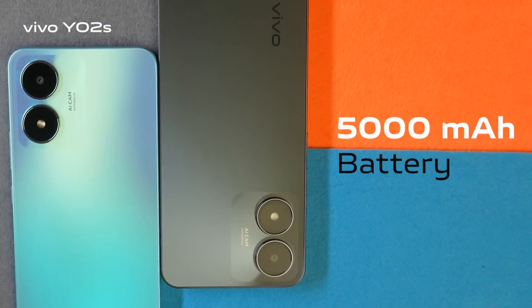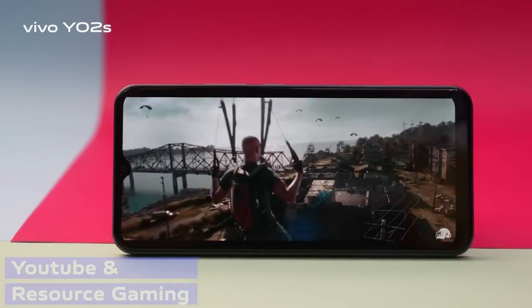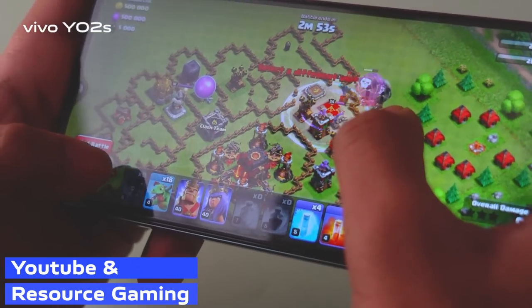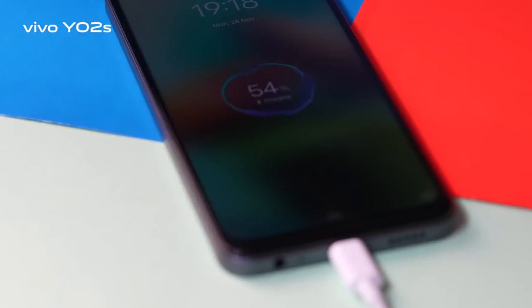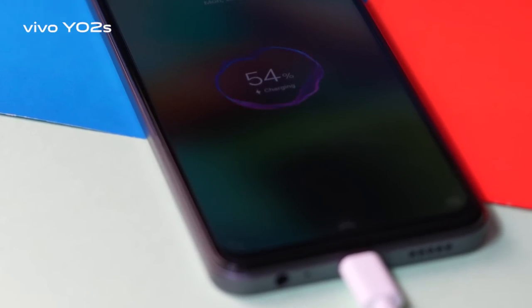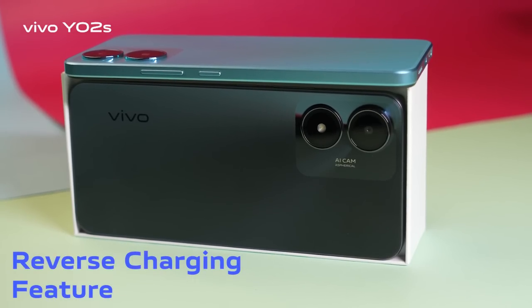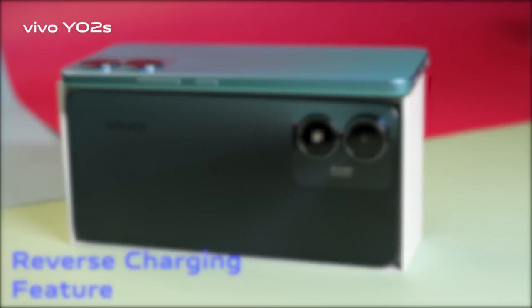This features a big 5,000mAh battery. You can charge while watching video, and it even has a reverse charging feature too. Isn't that cool?